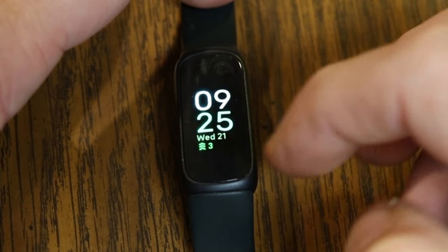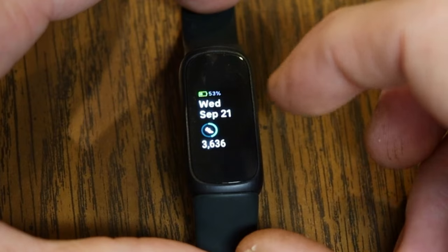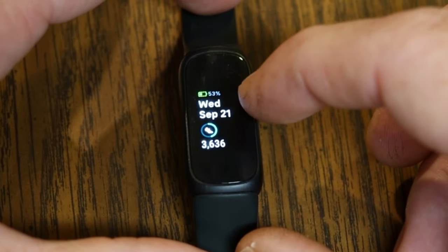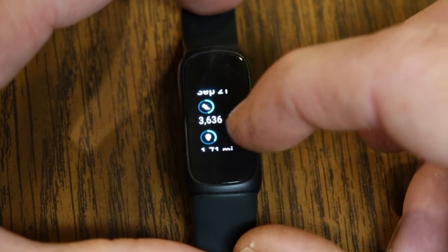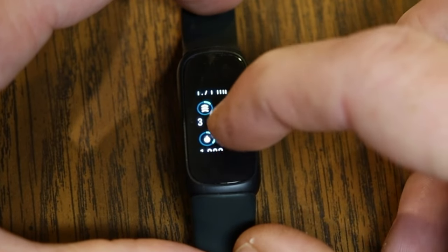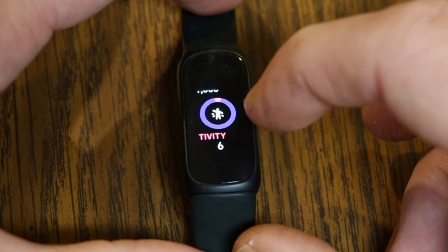Next, let's talk about Fitbit Today. If you swipe up on your Inspire 3, you'll see all your stats from today: battery level at 53%, the day and date, and then a lot of the same information from the clock face — steps taken, distance gone, active zone minutes for the day, and calories burned. You'll also start seeing information like your hourly activity.